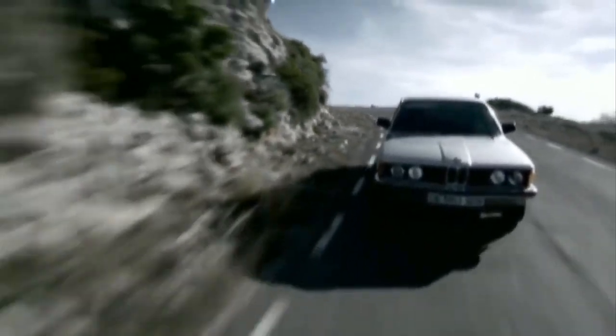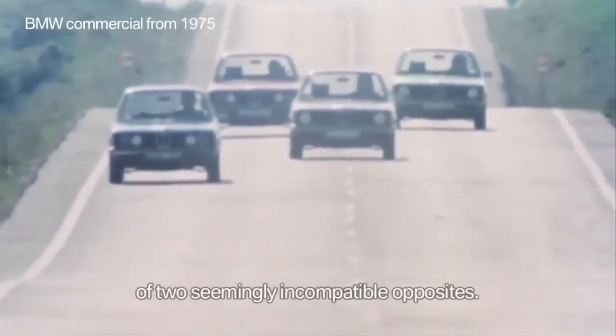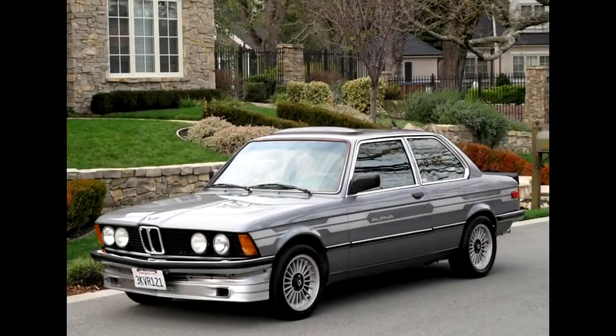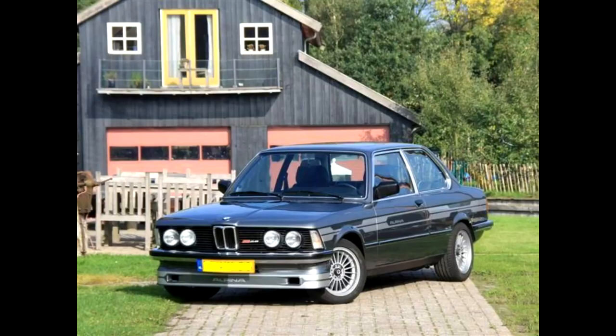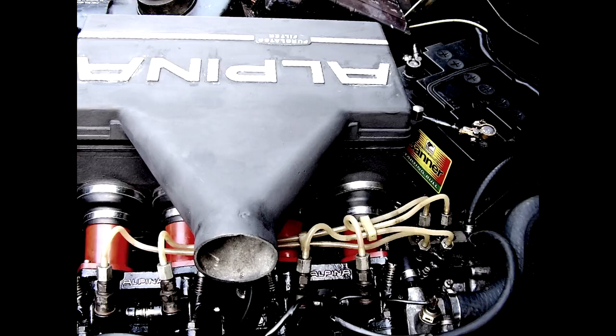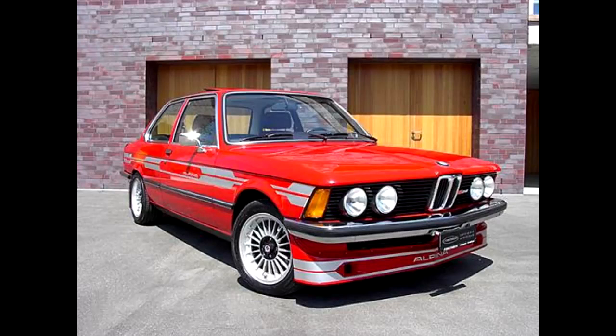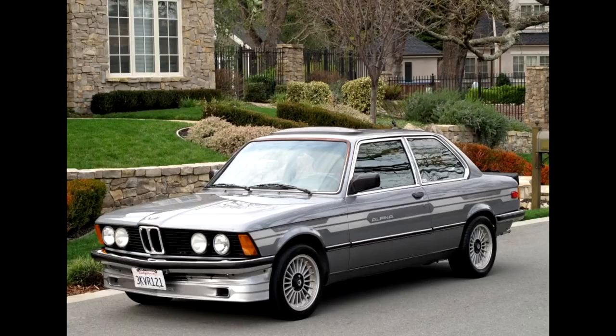The E21 is the first-generation 3-series, replacing the O2 series. Originally it came with carburetor M10 engines, but later BMW introduced fuel-injected M10s and M20-powered E21s. The A1 was based on the 320 and received new carburetors, increasing power from 107 hp to 118 hp, with a top speed of 181 km/h and 0-100 in 8.5 seconds. The A2S was available only for export and had more power, boosting 163 hp, a top speed of 210 km/h, and 0-100 in 8.1 seconds.